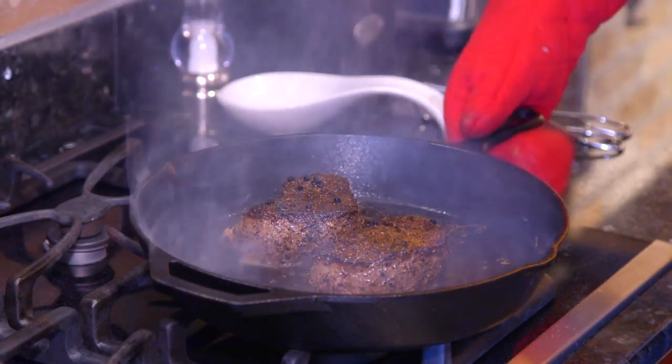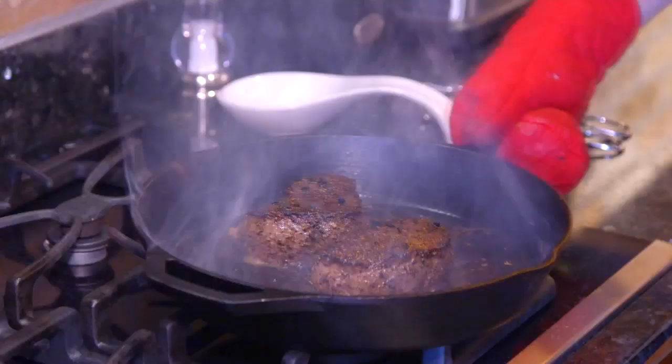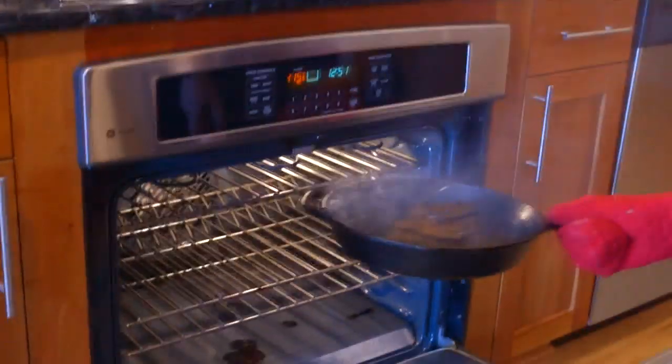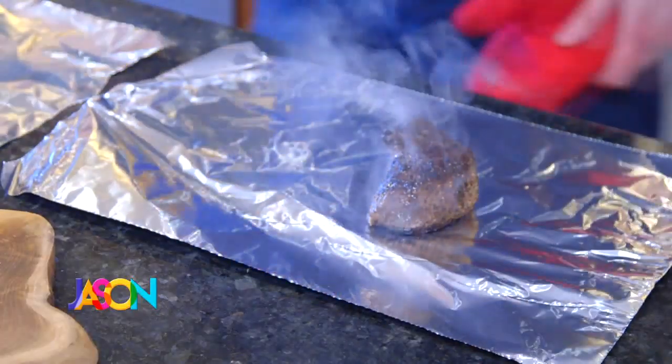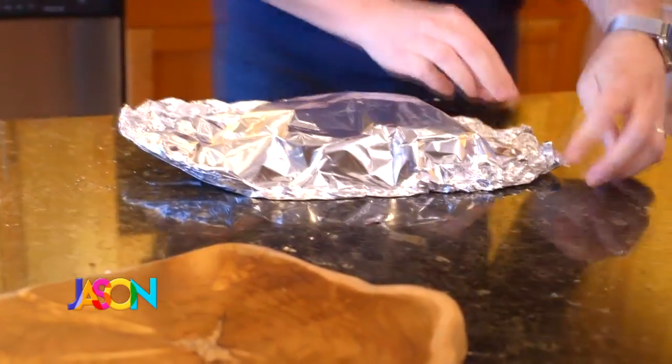Turn off the heat and put this pan — everything as is — directly into your 415-degree oven. You want to do six minutes for medium rare, and about six and a half to seven minutes for medium, then go up from there every minute. Exactly six minutes — time to pull it out. Put them on a piece of aluminum foil, wrap them up, and then let them rest for exactly five minutes.